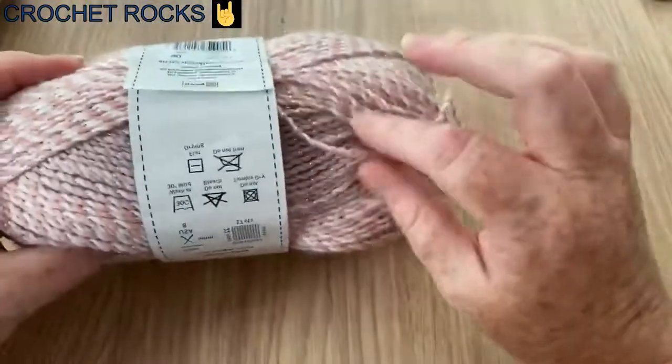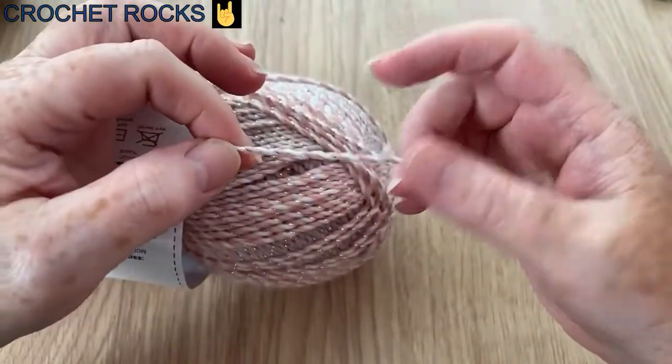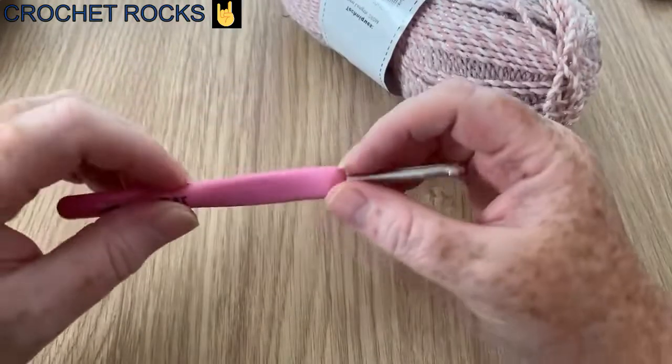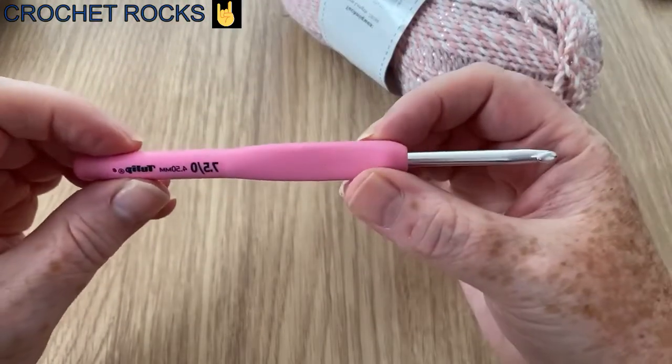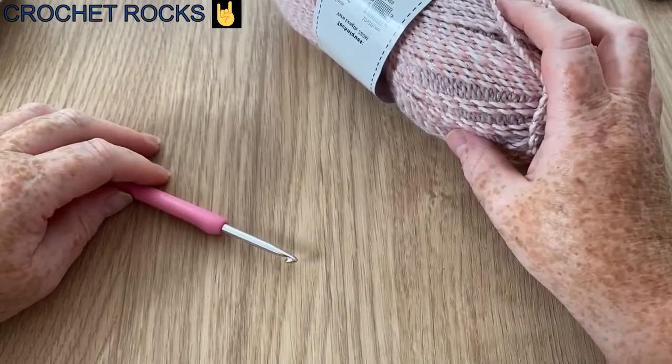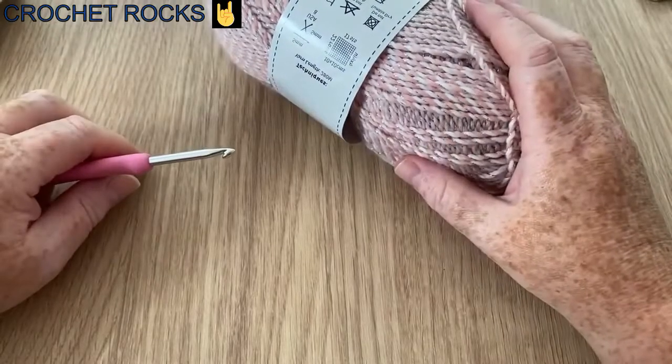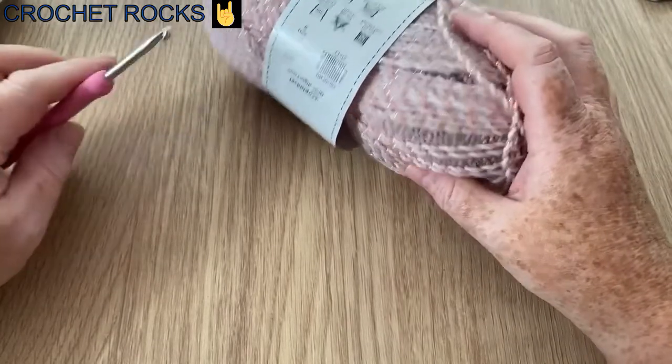You can use plain, self-striping, or anything you want. This says fashion yarn but I know it's a DK — the strand is definitely a 3 weight. I'm using a 4.5mm crochet hook. You could use a 4mm, or if it's thicker use a 5mm, just adjust accordingly.